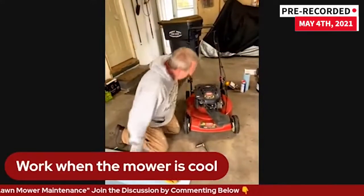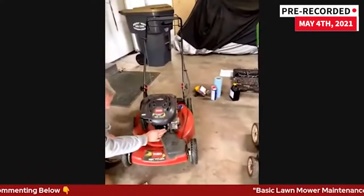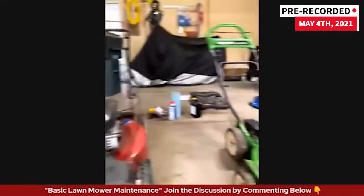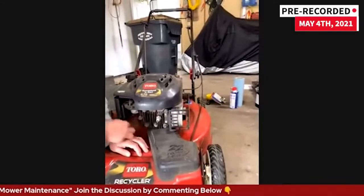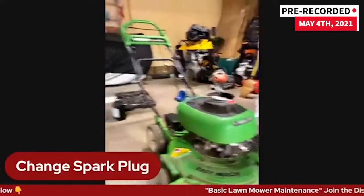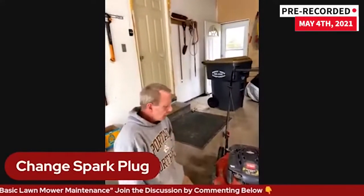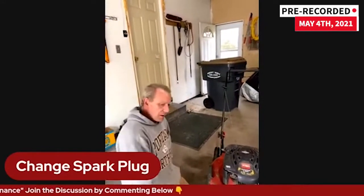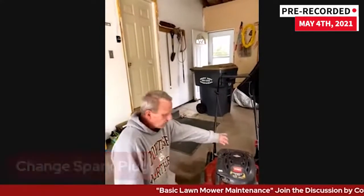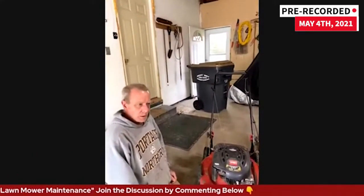Another safety item: your spark plug. On both these mowers, the spark plug is right out front. You have this little rubber piece that clips on — what I'm always going to do is pull that off and set it to the side. The reason is especially when you get into pulling the blade off — you don't want to accidentally connect it to a spark plug and have that mower start up. When you pull the pull cord it spins that engine and has the potential to start. So disconnect that spark plug before you do anything to it.